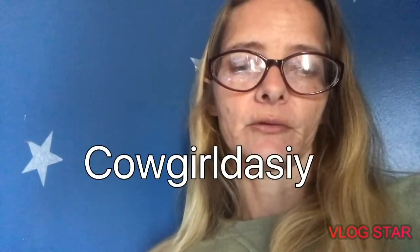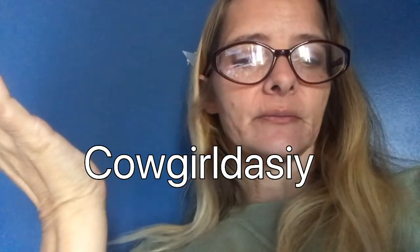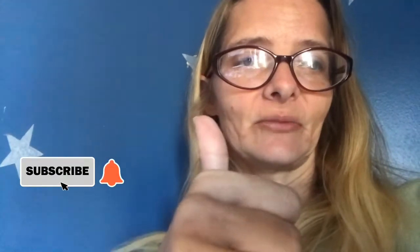Welcome to Cowgirl's channel. We're going to talk about headgear — what you can use on a cow to ride. So make sure if you want to learn more about how to ride a cow, click the little button, subscribe, and please give this video a big thumbs up.